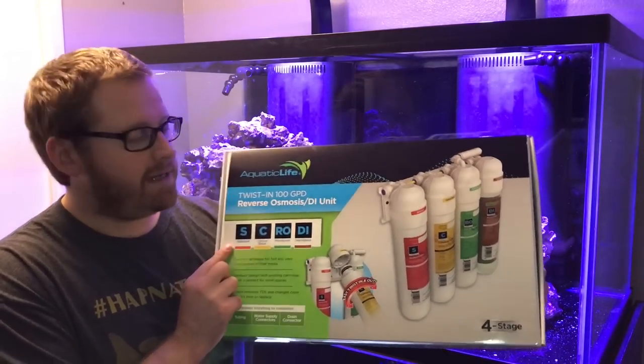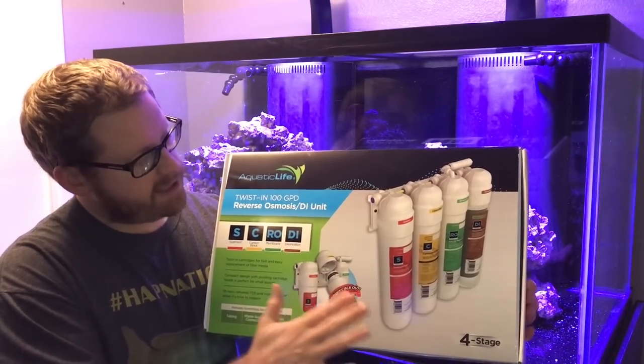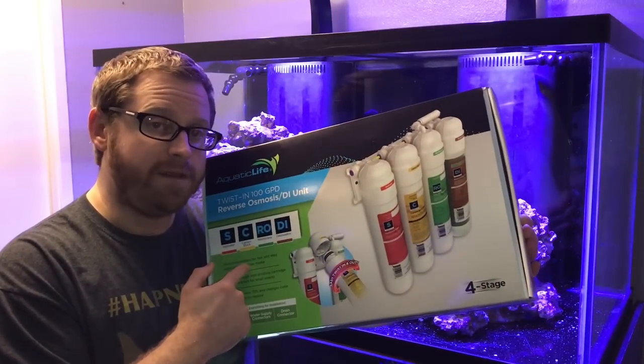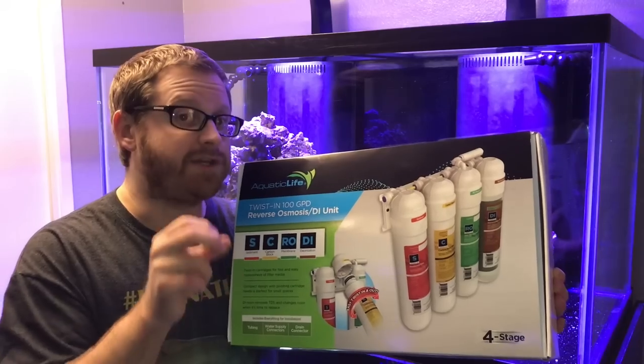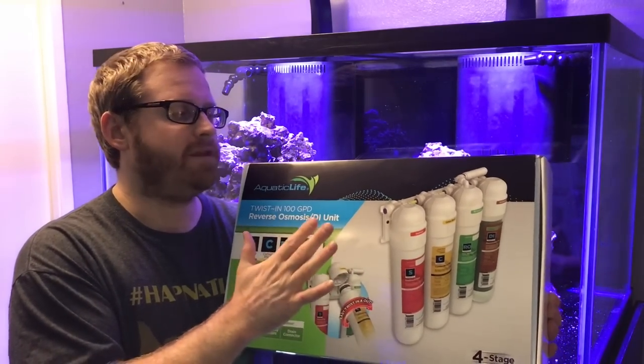Hey everybody, it's Paul. How are you guys doing? We're here in front of the Reef2B. It's so close, guys. The last step I have now is the water. In order to do that, I need to make sure I got pure water. So I bought this RODI system — it's made by Aquatic Life, it's a four stage, and it's a twist-in design, real nice and convenient. So we're going to go ahead and install this bad boy. There are a few things you guys are definitely going to want to see to prep yourself if you ever go with an RODI system.